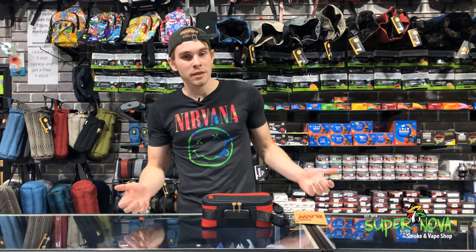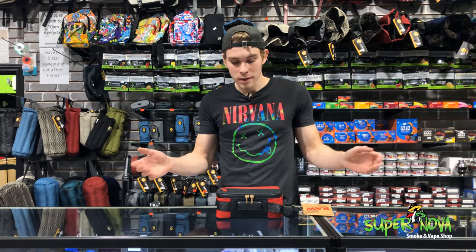Hey guys, this is Myles here from Supernova New Braunfels. We've got the Raw Dank Locker here with me. I've never seen it before, I don't know if you have or not, but let's take a look at it real quick.